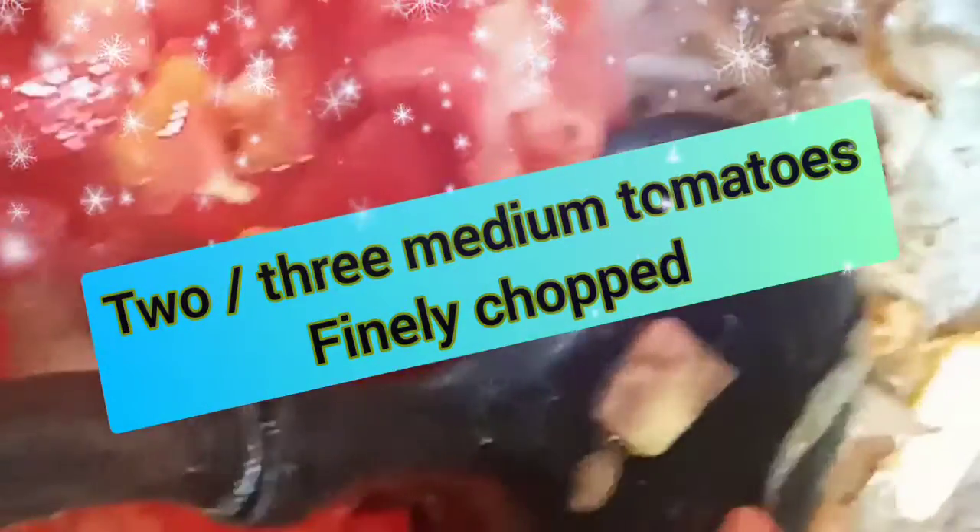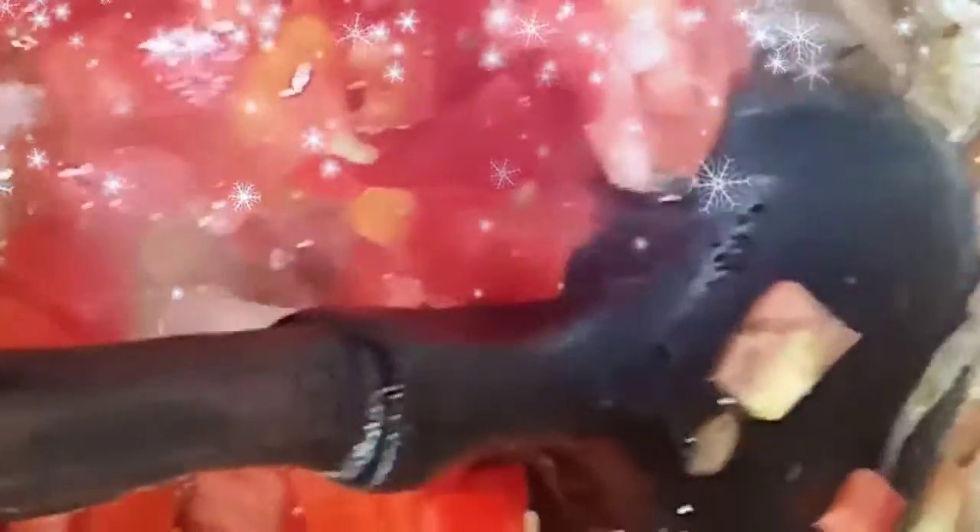After this, we have to mix two or three medium tomatoes, finely chopped, and then mix them in.